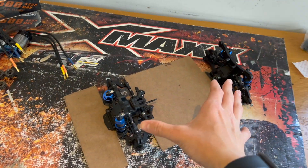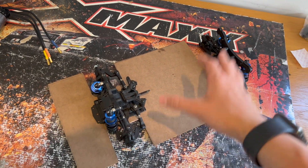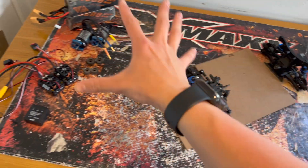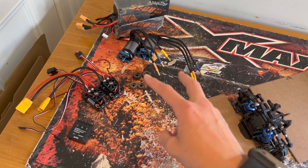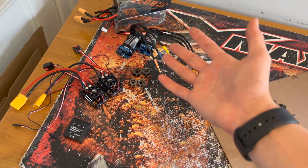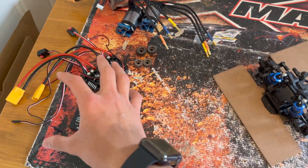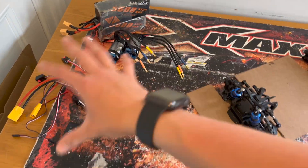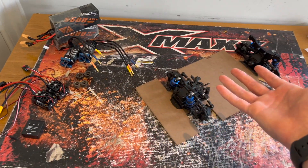We're going to take a 1:10 scale car instead of a 1:8 or 1:7 — this is an FTX Banzai which we'll heavily modify. We've got two Hobbywing motors, two Hobbywing ESCs, two 4S LiPos, a whole lot of pinion gears, and also a GPS. Mathematically, with this setup we should have about the same power-to-weight ratio as some of the fastest RC cars, so I've got high hopes for this project.